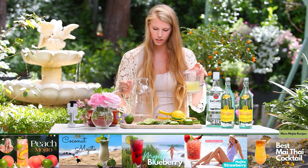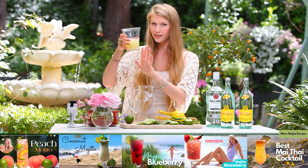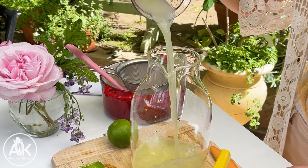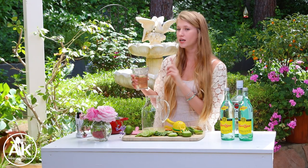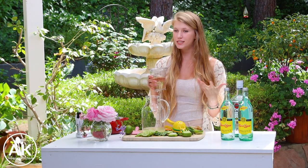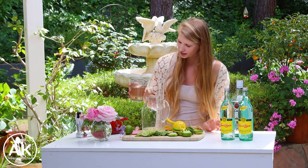Now I can take my pitcher and I'm going to add my one cup of lime juice. Now we are going to add in one cup of our simple syrup. This recipe made one and a half cups, so I like to keep the remainder in the fridge and use it for other cocktails.